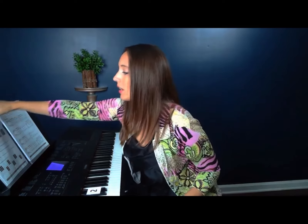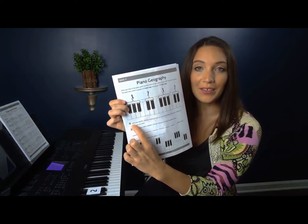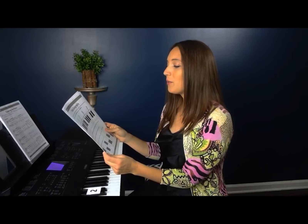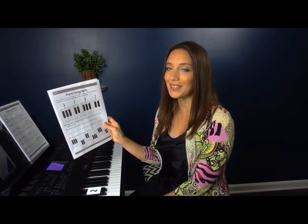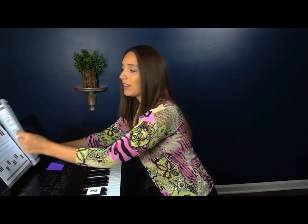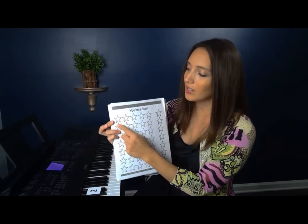Alright, so how was that — pretty easy or was it a little tricky? Either way I want you to notice something. When you look at your paper you'll see that there's a little star right here. It says you get to collect a star if you found the groups of two and three black keys on your piano. So if you did that, you're going to turn to the back of your piano book and there's a page full of stars. So you get to color in your first star if you found the groups of twos and threes. If you didn't pause the video and you didn't do it, then you better pause the video now so that you can get your star.